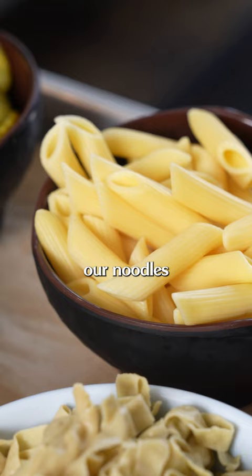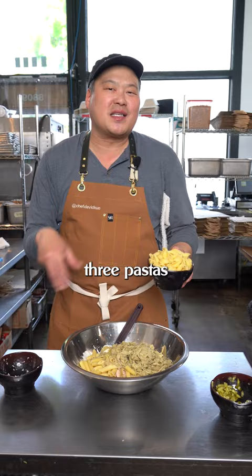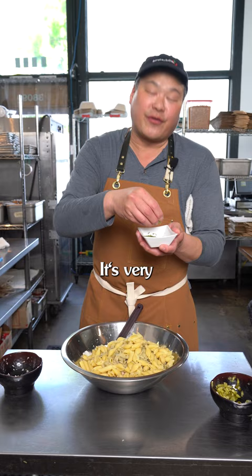We're going to add our noodles next. We have penne, spinach fettuccine, and shells. I love the three pastas because it gives a great texture — it was a great original recipe. We've got some dry tarragon here; it's very herbaceous, and a little bit goes a long way.